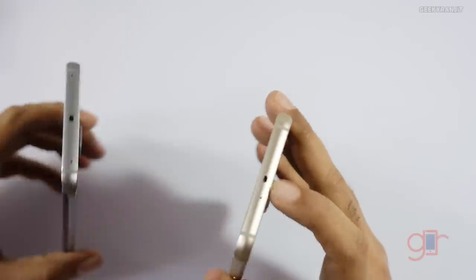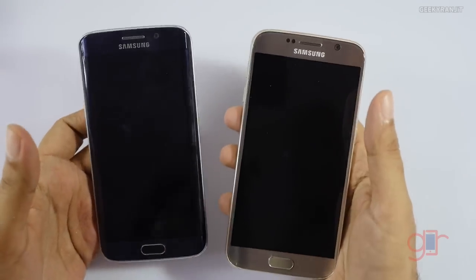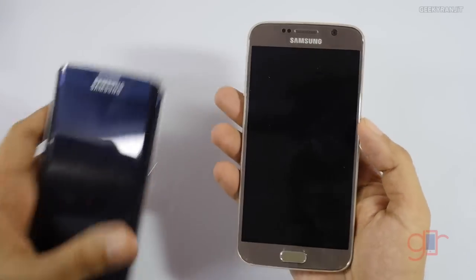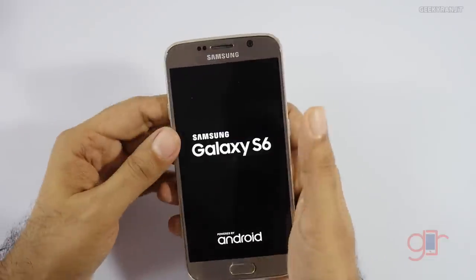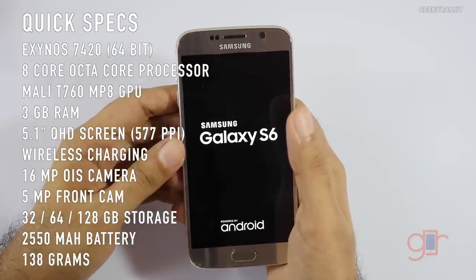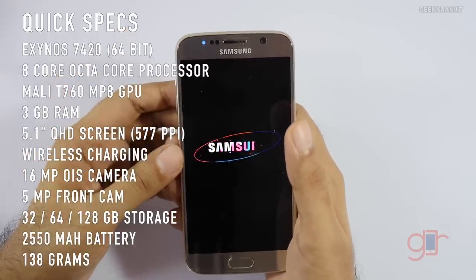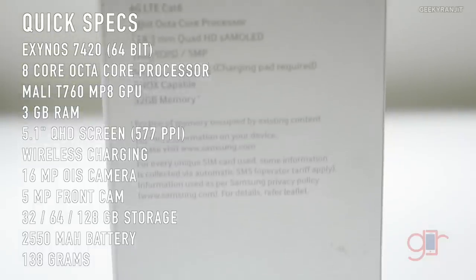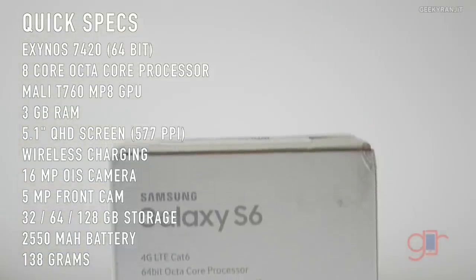The IR blaster and secondary noise cancellation mic are also on both devices. Neither the S6 nor the S6 Edge has a micro SD card slot. Both devices have identical specifications — they are both powered by the Exynos 7420 chipset with an octa-core processor. The four high-performance cores are clocked at 2.1GHz based on the ARM Cortex-A57 architecture, and the other four cores are clocked at 1.5GHz based on the ARM Cortex-A53 architecture.